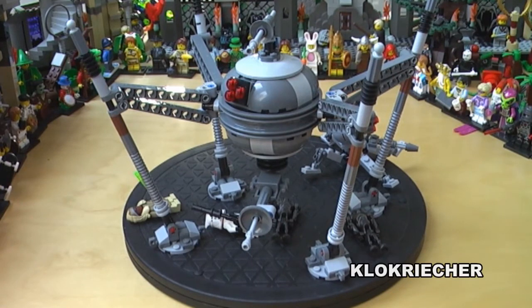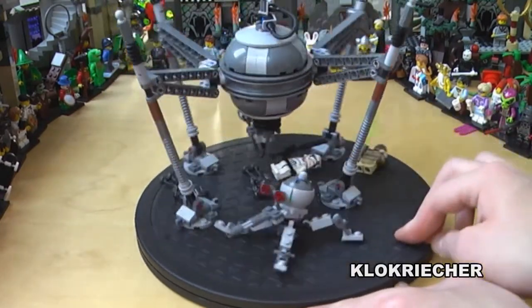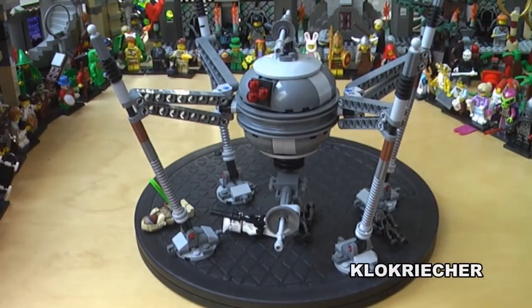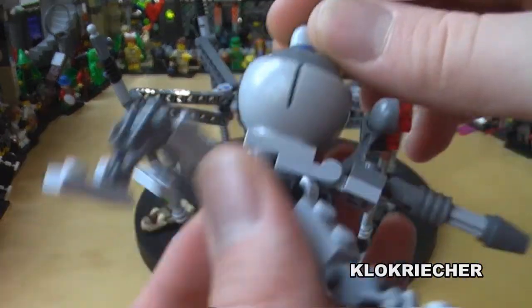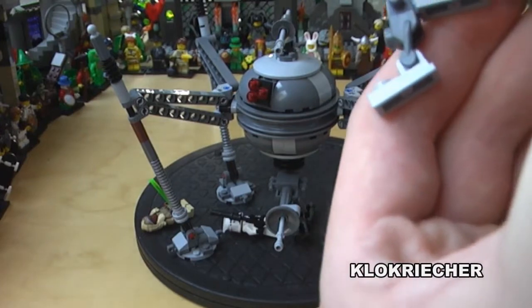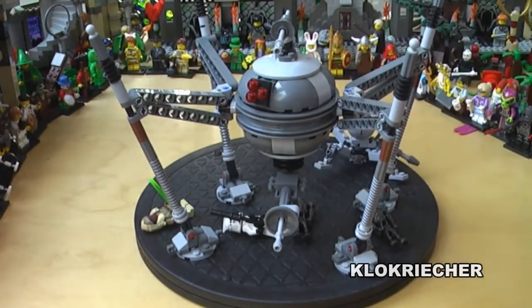Finally we get to the close-up of the homing spider droid. There are no stickers on the head. Now for the small homing spider droid — we get an antenna which you can move around, movable legs, and a clear cylinder piece which you can use for walking poses. We also get the movable gun and movable eyes.